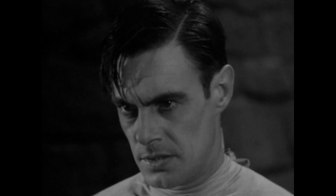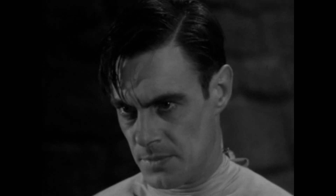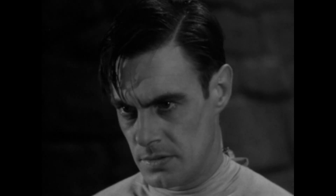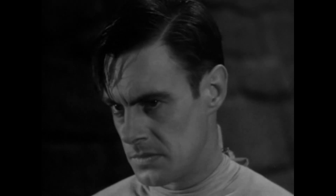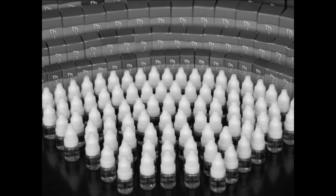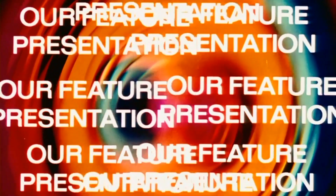Crazy, am I? You like the juice, eh? We'll see whether I'm crazy or not. The juice is good, eh? Come on up. I'll get you more juice.